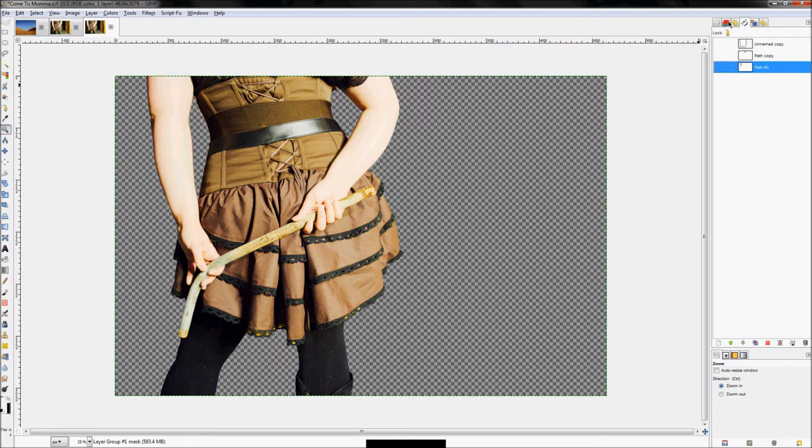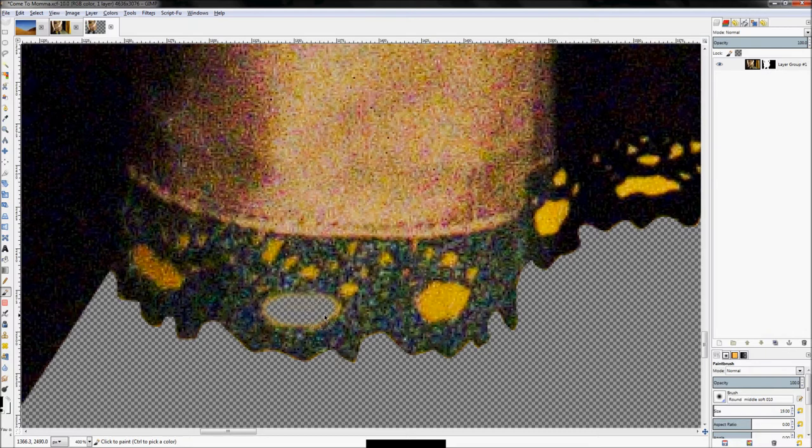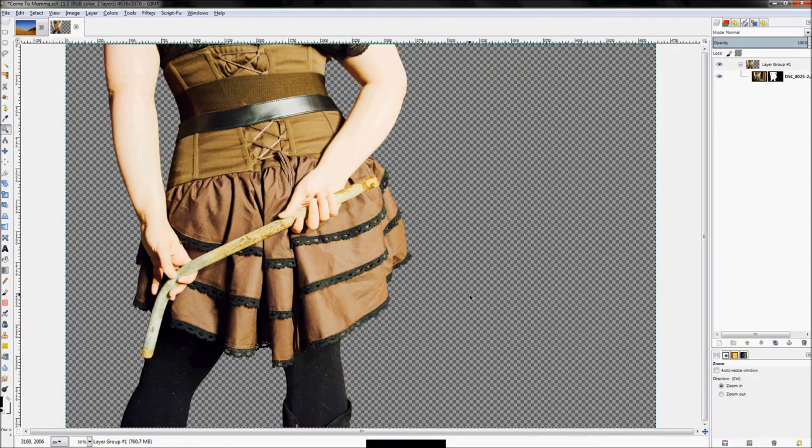You'll notice some awkward details remaining. You could make little paths for those, but honestly it's easier to just get the paintbrush tool, set it to black, and brush those out. This bright yellow will stick out, so use a relatively soft brush and go through and get rid of all those details. I'm going to pause the video again because this is a tedious process.